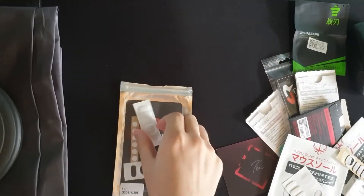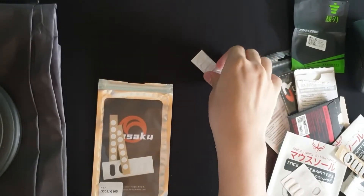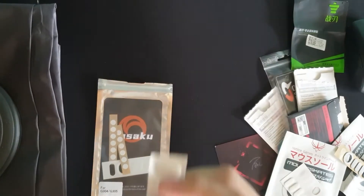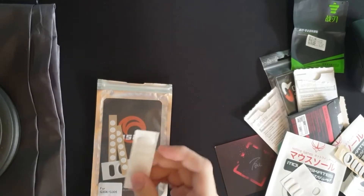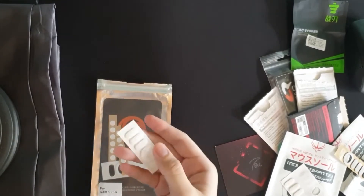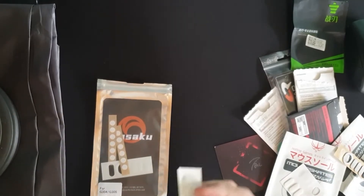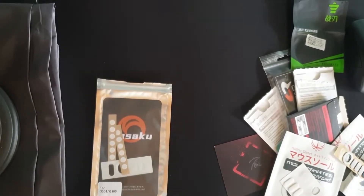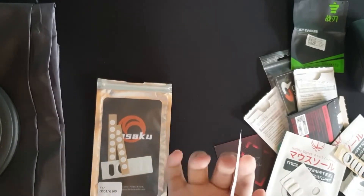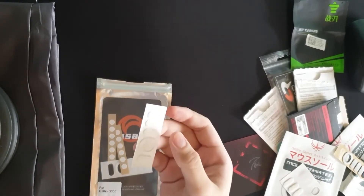First we have the Hasaku mouse feet. These aren't really well-known. From the very limited information I got, these are kind of like Japanese OEMs or Japanese alternatives — essentially Japanese versions of the Hyperglides. I've never tested Hyperglides; they're not easy to come by here, and they're around 20 dollars online so I don't think it's worth it.